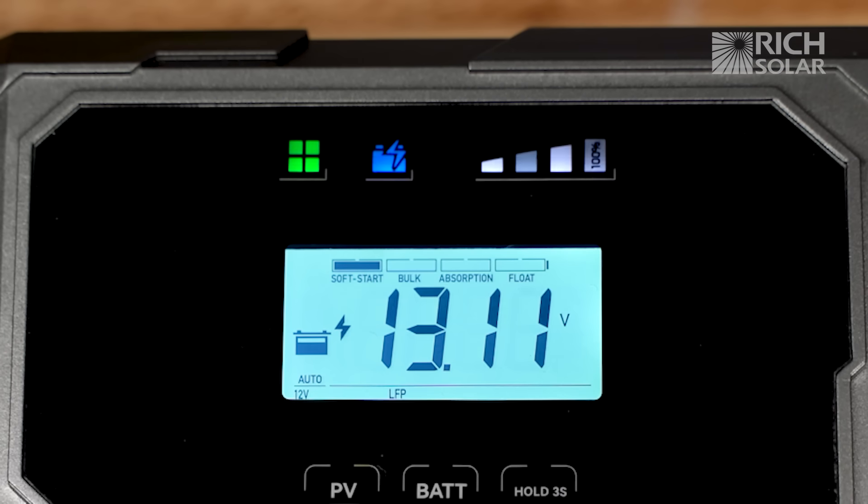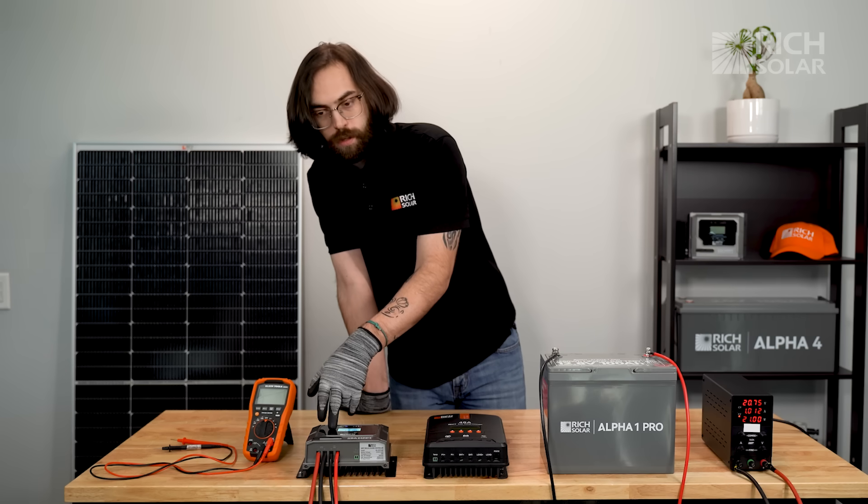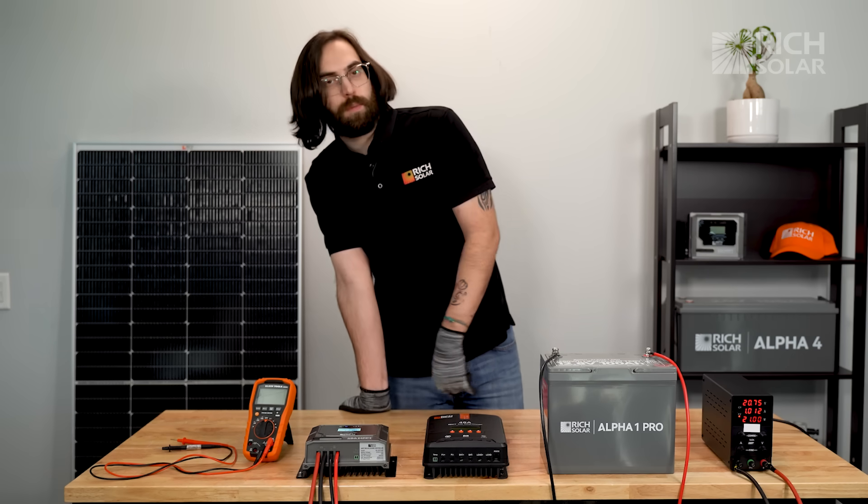And as you can see, there's a solid green light for the solar panel, a solid blue light for the battery showing that the battery is charging, and both the solar panel icon and warning icon are gone from the main screen.